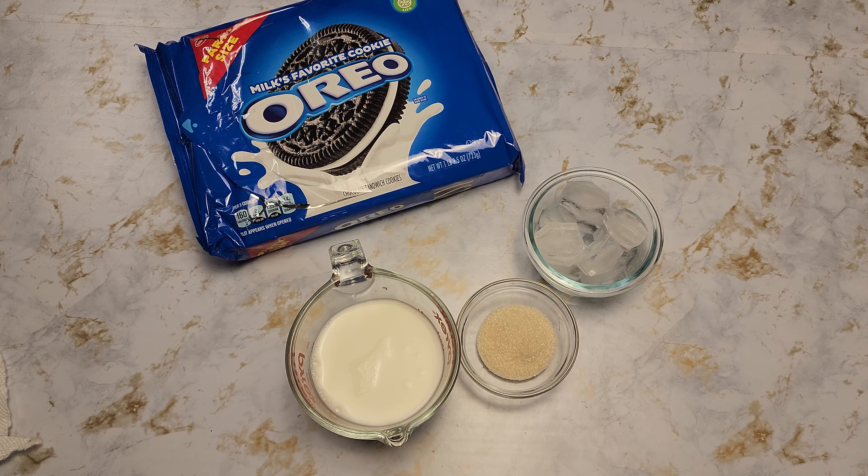Hi and welcome to Ferry's Food World. Today we are making Oreo milkshake without ice cream. So let's get started. We need four Oreos, one cup of milk, two tablespoons of sugar, and some ice.